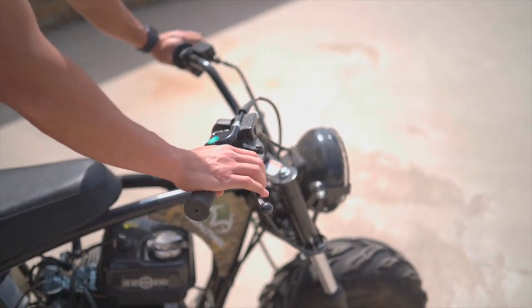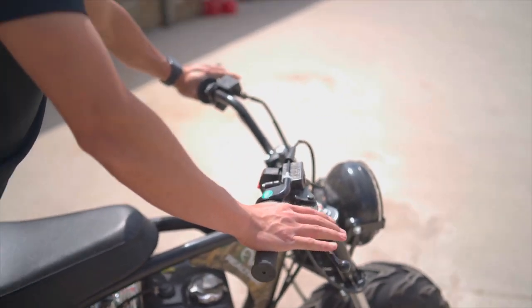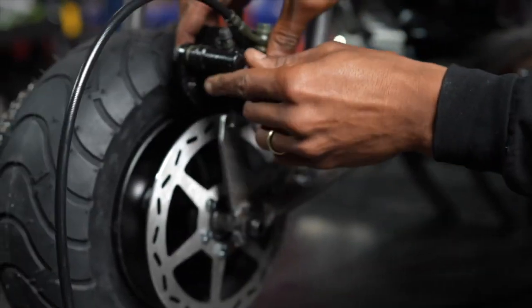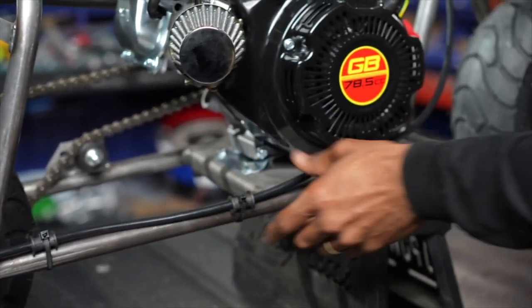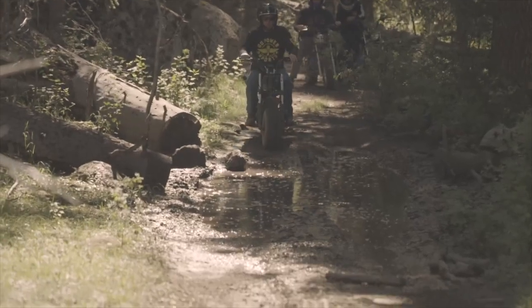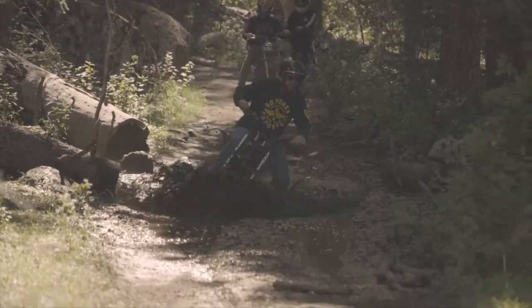Check the brakes regularly to ensure they function correctly. Replace worn brake pads and adjust the brake cables or hoses as needed. Also, lubricate the chain to prevent wear and tear, especially after riding in muddy or dusty conditions.